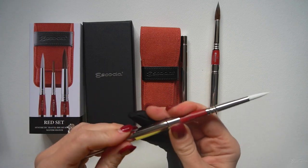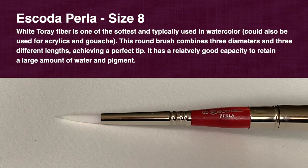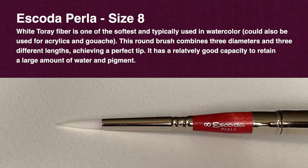Finally, the Perla round pointed brush in size 8, made out of white Toray fiber, which is one of the softest and typically used in watercolor. It's quite different from Versatile, as you will see.